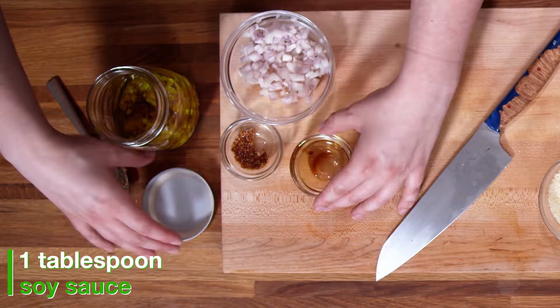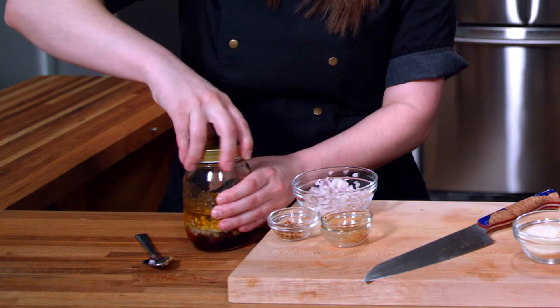All of our dressing ingredients went right into our mason jar and you just give it a little shake, and it's done.